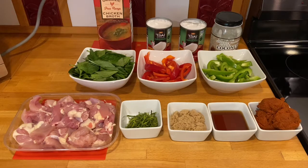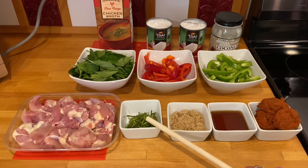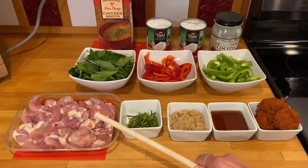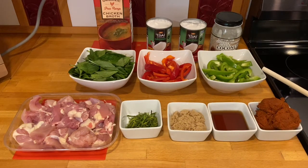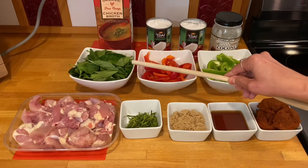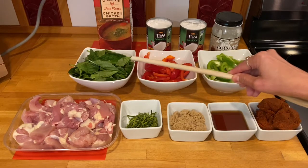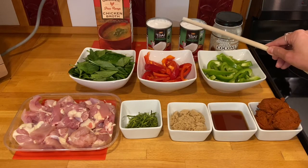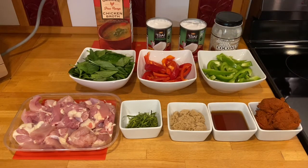These are all the ingredients: red curry paste, fish sauce, brown sugar, lime leaves, chicken — we're using chicken thigh, cut into inch-and-a-half pieces — green bell pepper, red bell pepper, Thai basil leaves, coconut oil, coconut milk, and chicken broth.